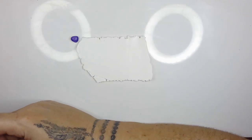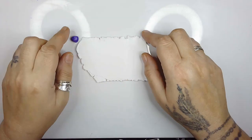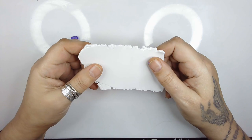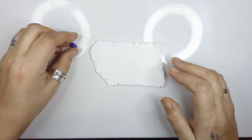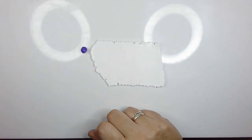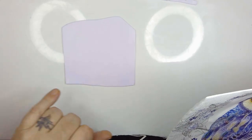Hi guys, just a quick video tutorial. I've got some white Fimo Pro rolled on number two and I've just got some purple clay about a pea size to mix with it. Once I've done that I'll be back. So that's rolled out now on a number two and it's a nice sort of lilac colour.